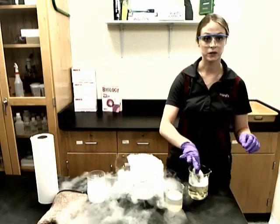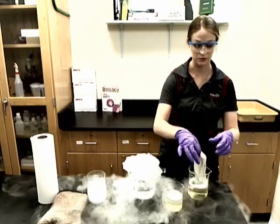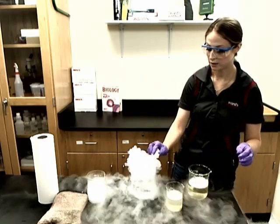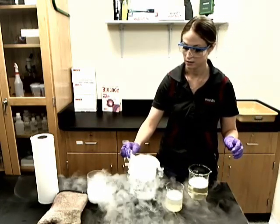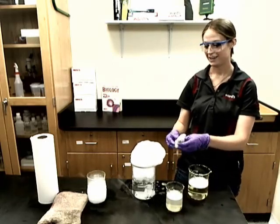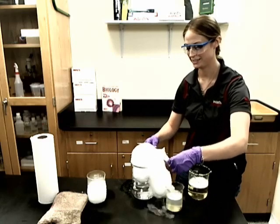Next, you take a paper towel that has been soaked in the bubble solution. And you go around once the outside of the beaker, and then once over the top.